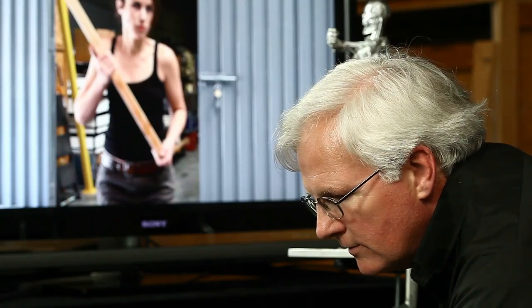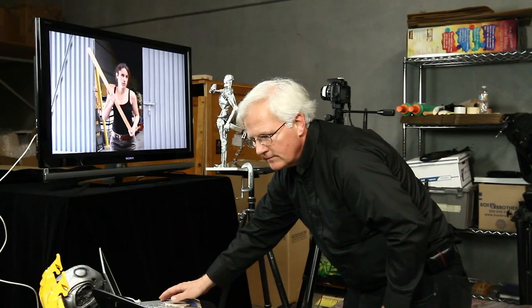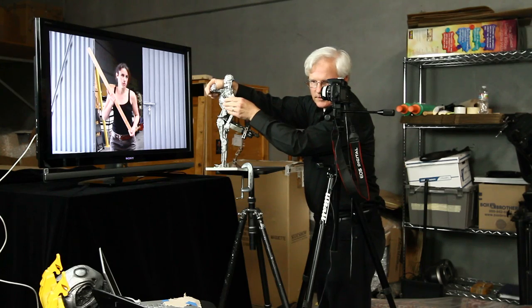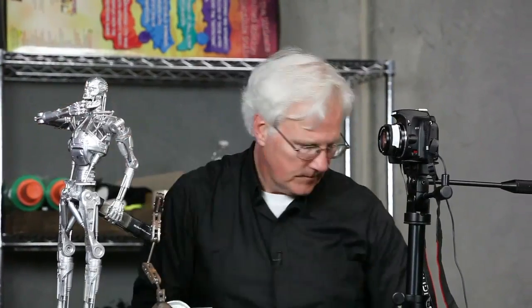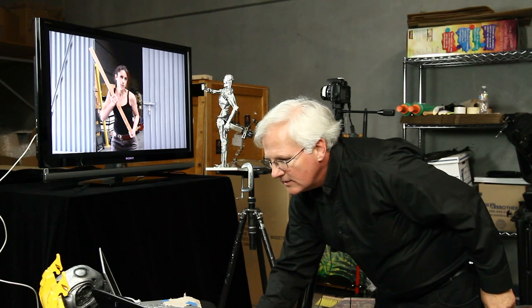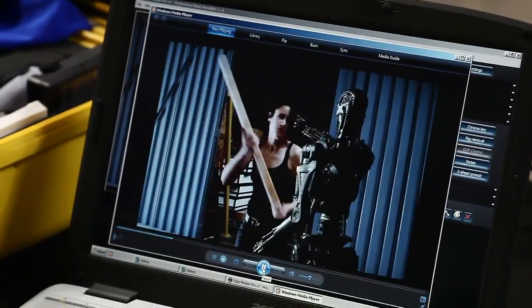So we will shoot our first frame, we will advance Camille, and we will move Terminator's hand to the first marker. This is the way Harryhausen did his animation for years and years without the benefit of digital. Here we go — Bam! Perfect.